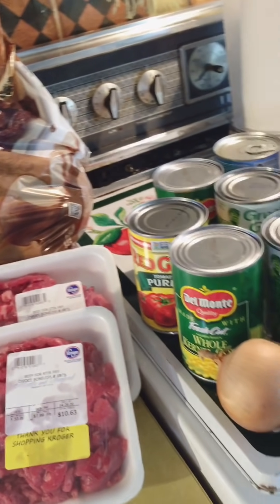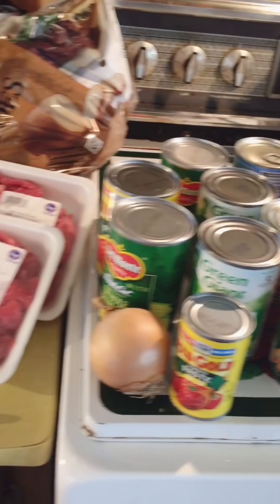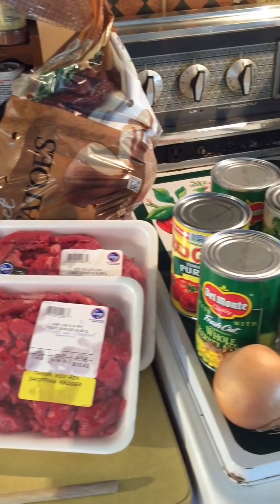So what you'll need is stew meat, potatoes, an onion, tomato sauce, tomato paste, and tomato puree. And then I get two of each can of vegetables.